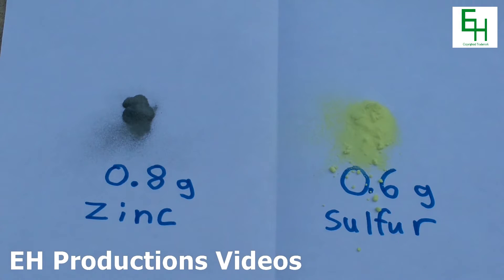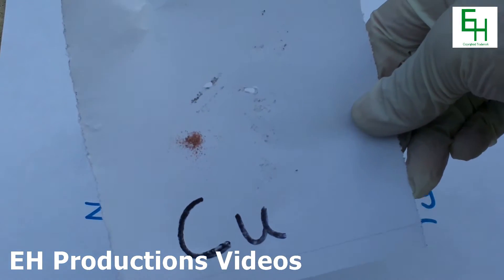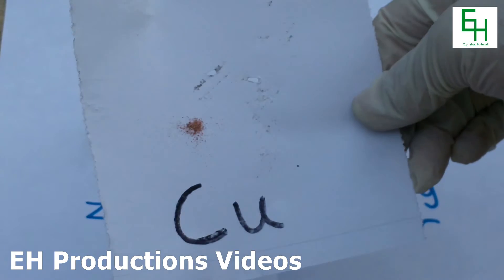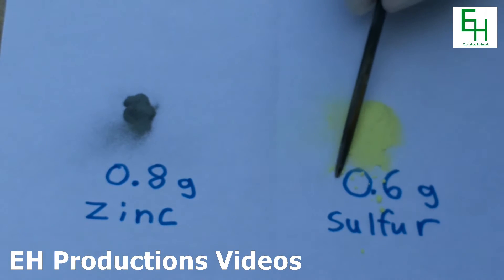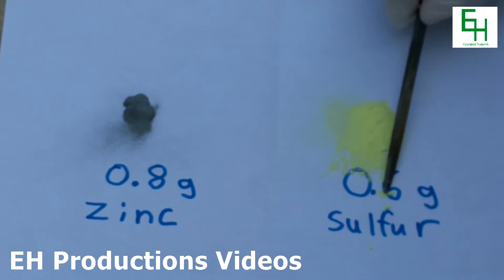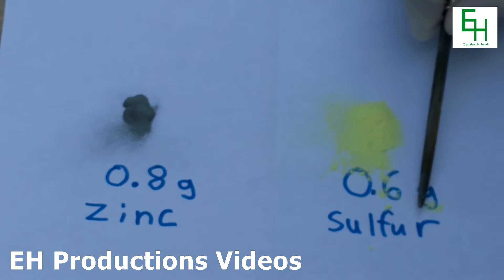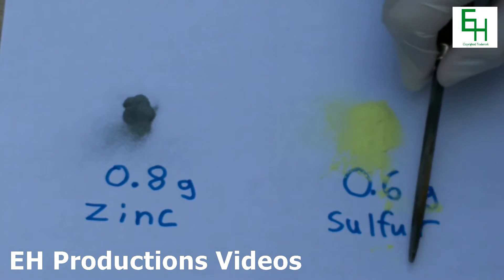After we mix those two together, I'm also going to put in just a dash of copper powder, because that's supposed to make the zinc sulfide glow a little better. So before I mix them together, I'm actually going to crush all these lumps of sulfur, because I want it to be as powderized as I can, but I don't want to grind them together after I mix them.